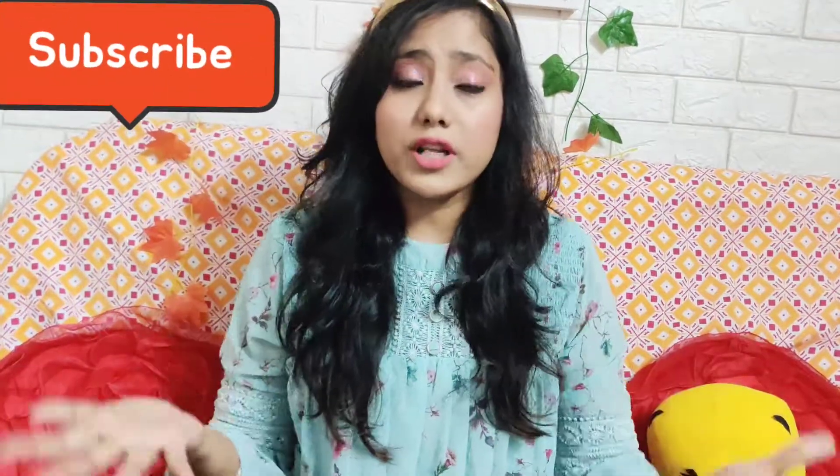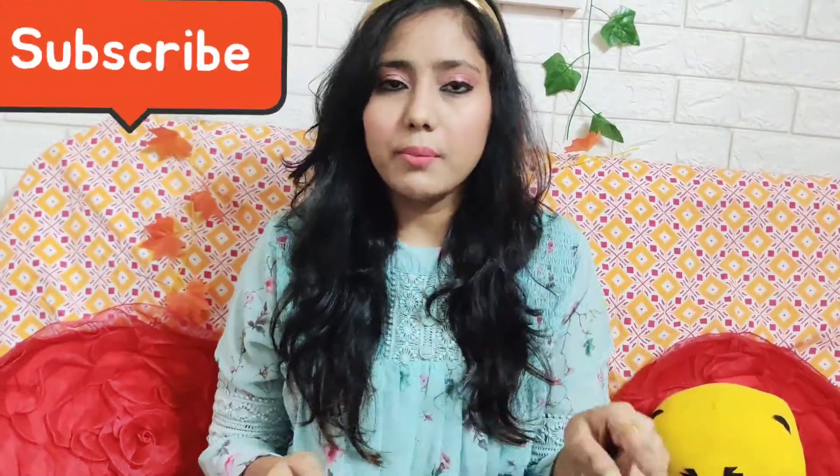Hey guys, welcome back to my channel. I hope you all are doing good and safe. My name is Natasha and today's video is all about a review. I'm going to review a product — a body mist from the brand Plum, that is Plum Body Love Body Mist. I've used a lot of deodorants and perfumes but haven't used a body mist before, so this is the first time.